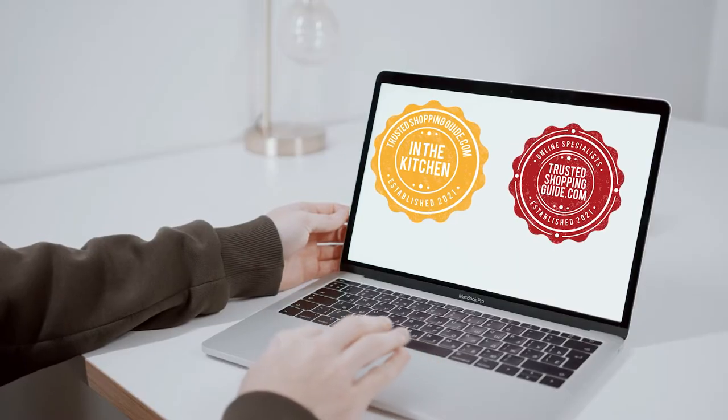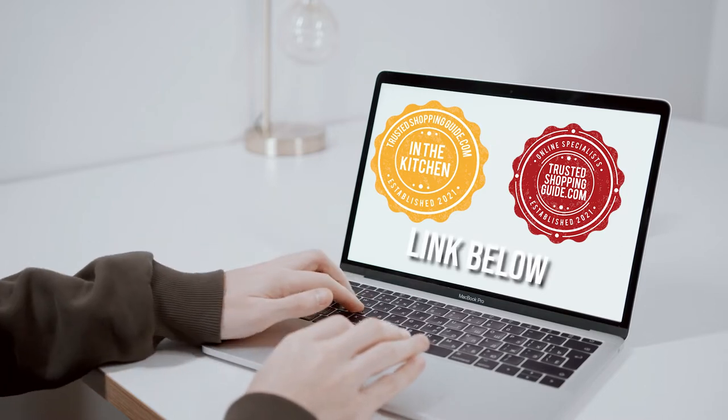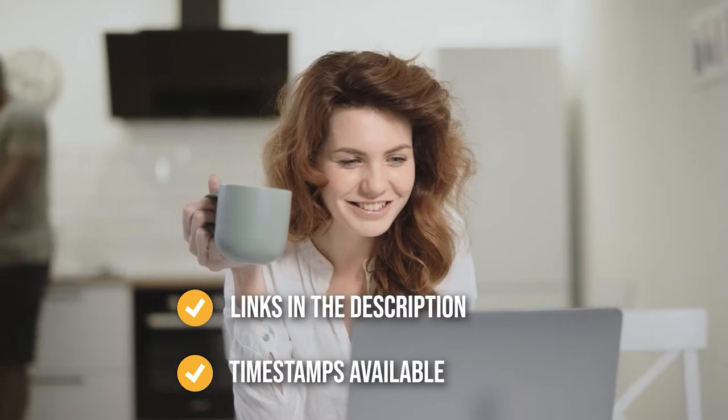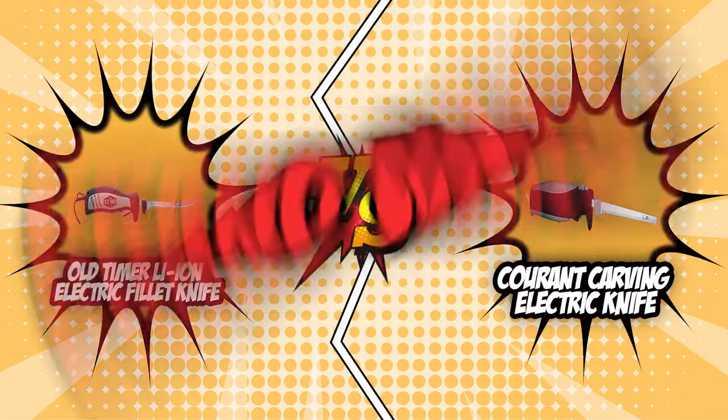If you are interested in the other electric carving knives that we reviewed, do check out our electric carving knife review video link below. If you want direct links to the products themselves, all these links are also listed below. So without further ado, let's start the brand wars.